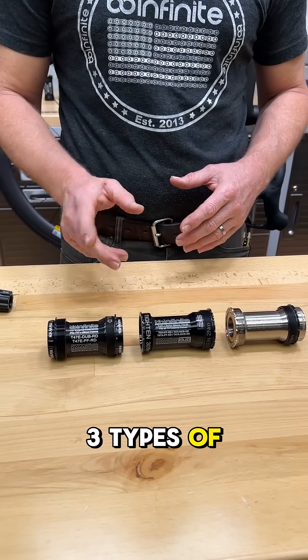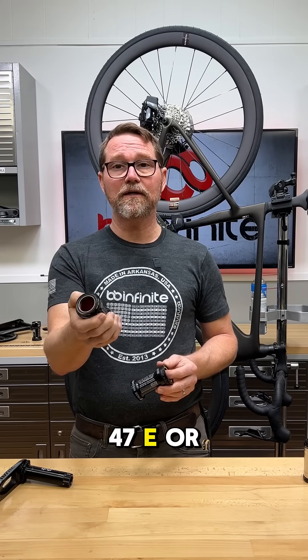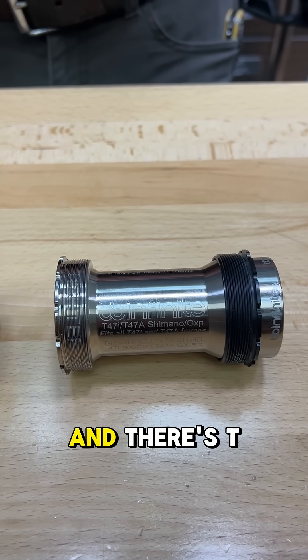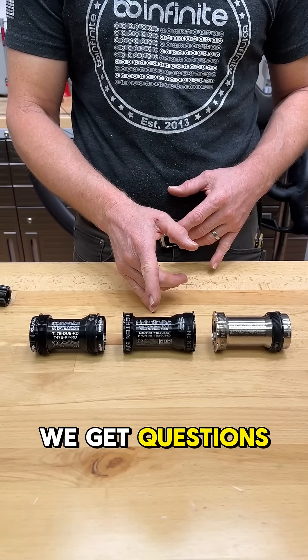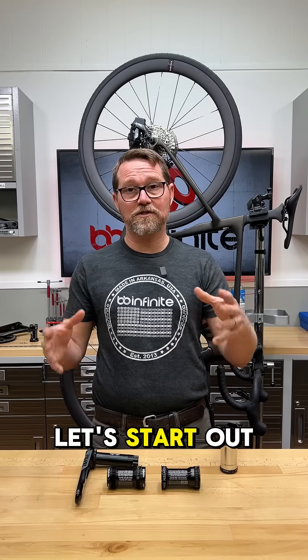Were you aware that there are three types of T47? It can get a little bit confusing because there's T47E, or external, and there's T47I, or T47 internal, and there's T47A, which you'll see in Cervellos and Factors and some other bikes. We get questions about advantages, disadvantages, and also a lot of confusion, so let's start out with that.